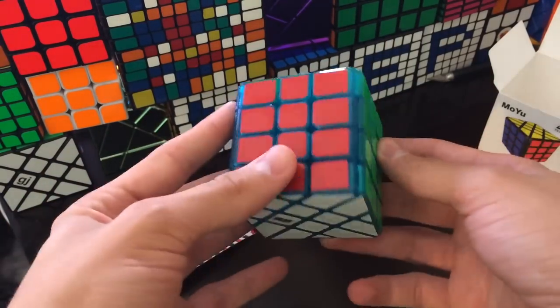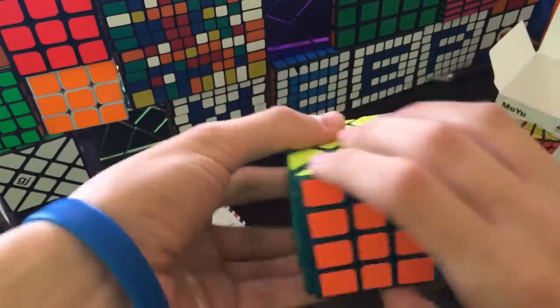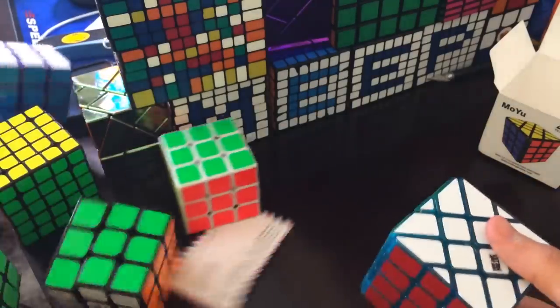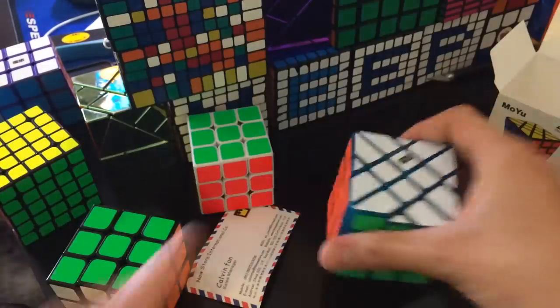I got the ice blue one. Alex, you want to take a look at it? Oh that's cool, I like that. So let's do first turns — I wish I got that. It's a lot more dry than his. Did you lube yours? I don't think so. I don't think it's that good but I like it. Your turns are a lot better than mine.